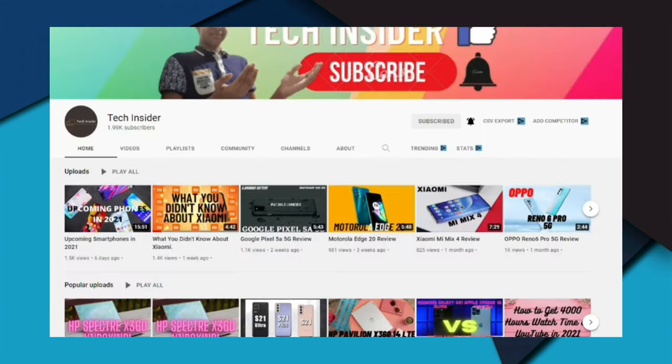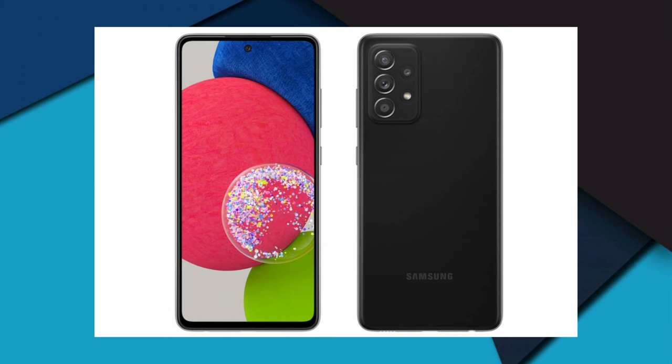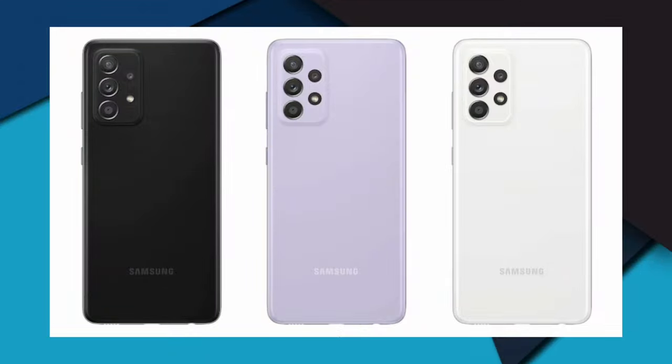Let's begin with the review. First, design, display, and security. The Samsung Galaxy A52s 5G retains the same design as the Samsung Galaxy A52 5G. The device features a punch-hole display with the selfie camera cutout located at the center of the screen. It comes with a 6.5-inch Super AMOLED display with FHD+ resolution of 1080 by 2400 pixels, an aspect ratio of 20:9, and a pixel density of 405 PPI.